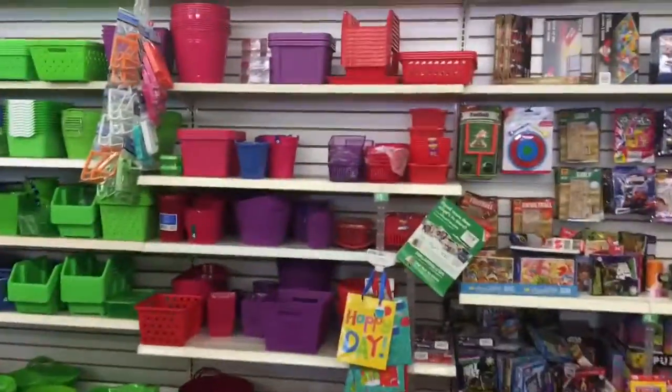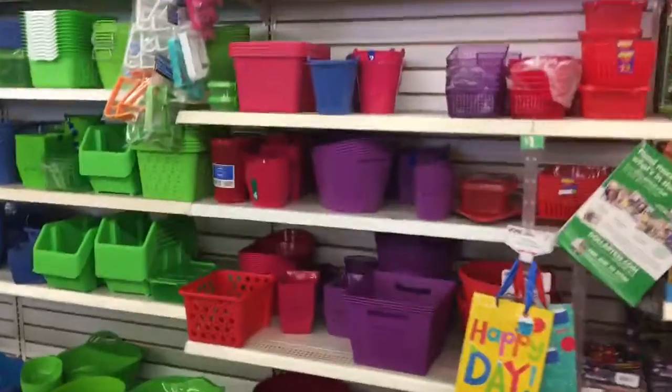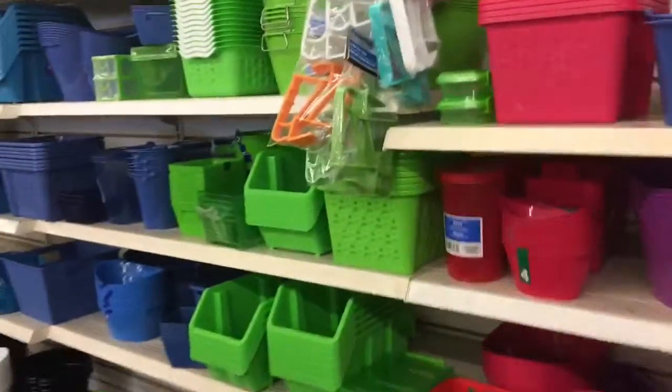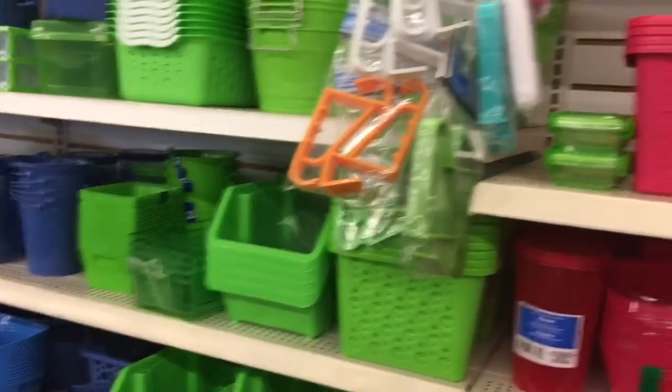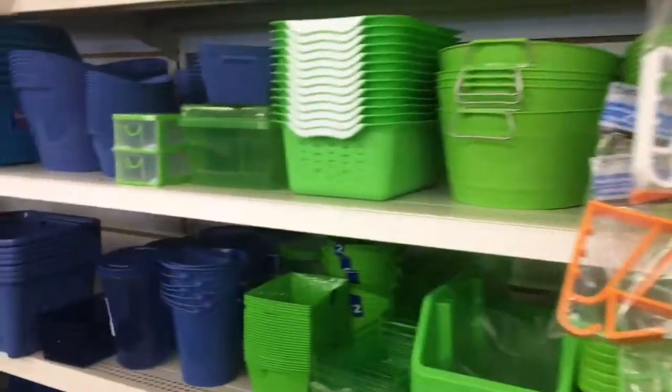This is what I'm looking for — baskets. They don't have any white or bright colors though.